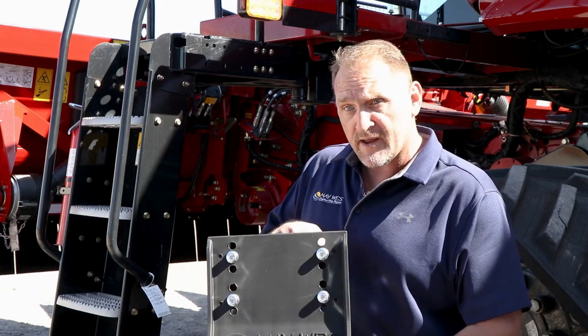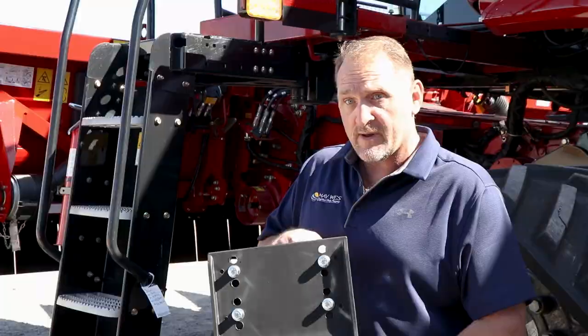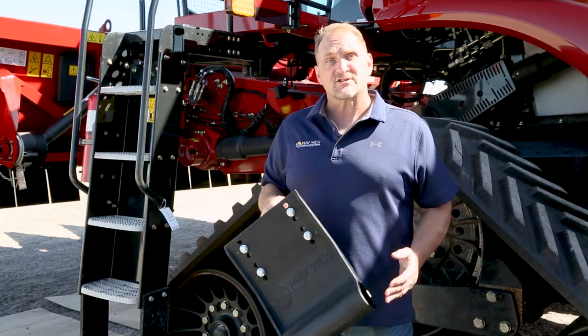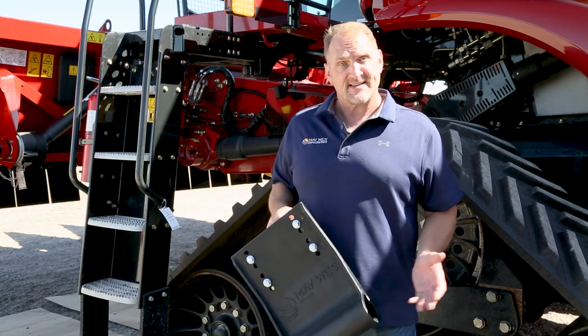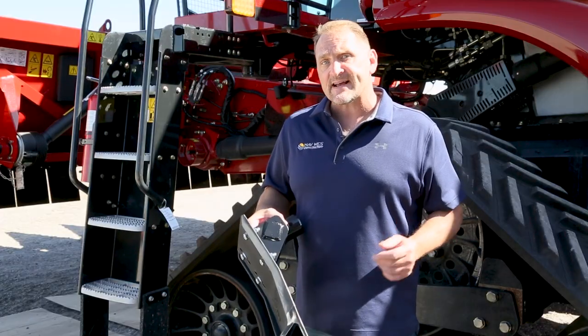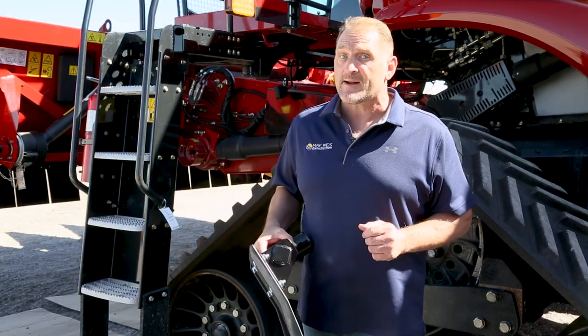Our G4 Stock Stompers feature a complete 12-inch wide UHMW poly shoe and torsion unit. UHMW is an extremely durable plastic and is the same material we make our CNA Pro snowmobile skis from. Our G4 Stock Stompers are much lighter and easier to install and reposition for storage and transport. They have a closed tail to prevent accidental damage if you happen to back up, and if you have a folding header you'll appreciate the much shorter profile.